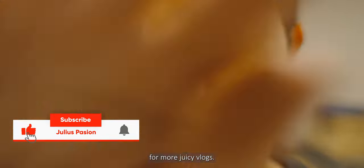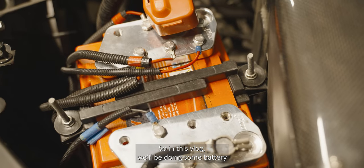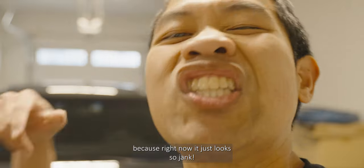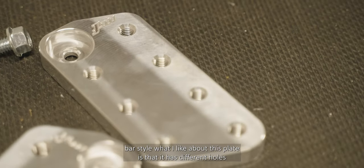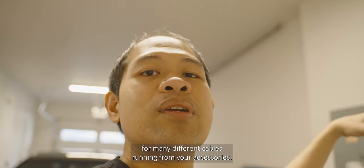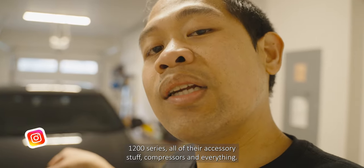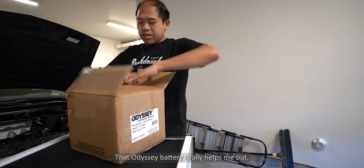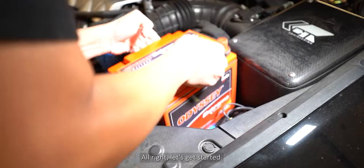In this vlog we'll be doing some battery cable management and cleaning up the accessory cables, because right now it just looks so jank. We'll be using a very custom battery terminal bar-style plate. What I like about this plate is that it has different holes for many different cables, and it's compatible with the Odyssey battery 1200 series. If you guys are looking for a new battery, consider looking into the Odyssey battery. Alright, let's get started.